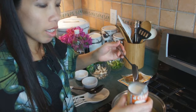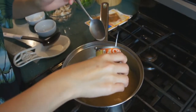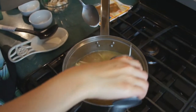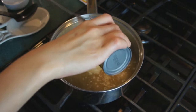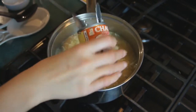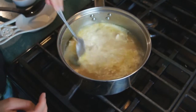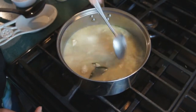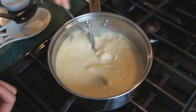Tom stirred in all the Tom Ka paste. Now we're going to throw in the coconut cream — a small 5.6-ounce can of coconut milk. Just dump the whole can in there. That is what gives it the nice white color. Mix it in — it turns white and creamy. We'll let that simmer a little bit.